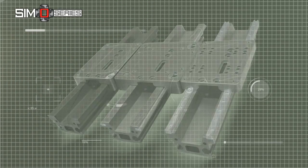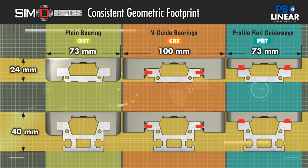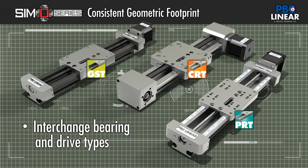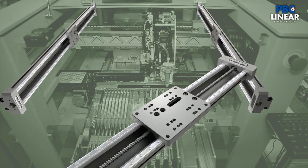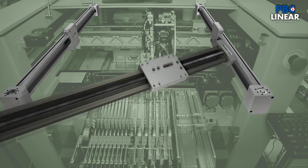The versatile SimoSeries linear motion platform is based on a consistent geometry across all options, enabling you to tailor a system with bearing and drive mechanism to fit project requirements and quickly change features if requirements change. This flexibility makes it easy to move from one version to another without wasting time, enduring a costly redesign, or blowing the budget.